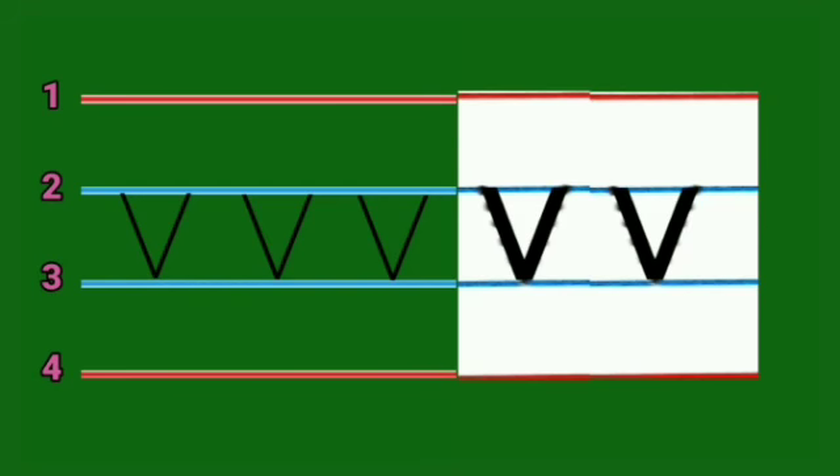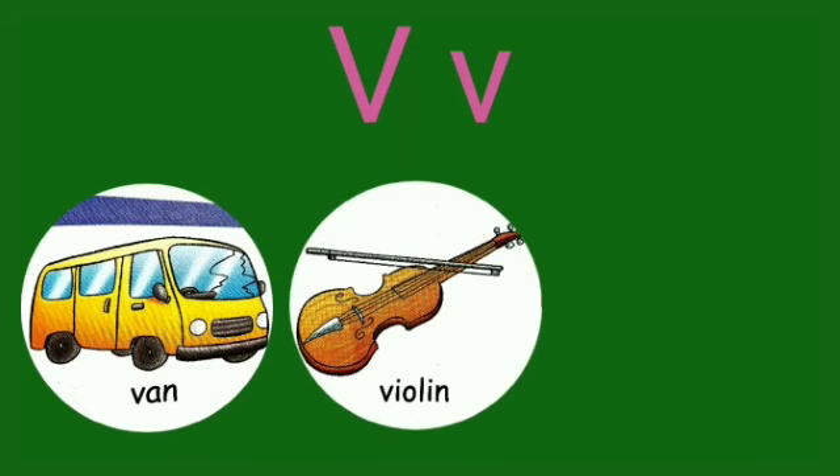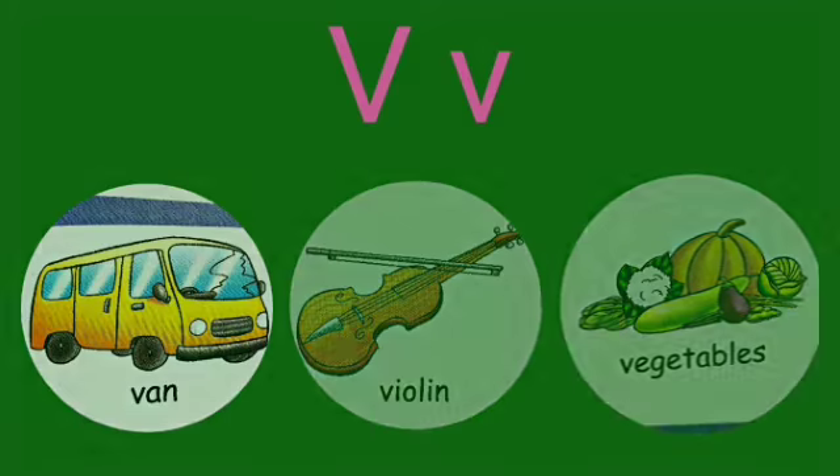Now let's see what are the things that begin with this letter — V. Capital letter V and small letter V. V for Van, V for Violin, and V for Vegetables. Thank you.